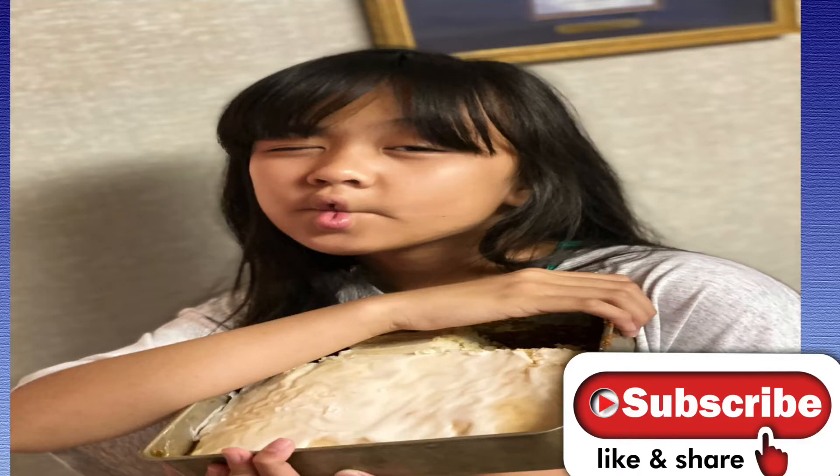Hey guys, and welcome back to our channel. For today's video, I'm going to be showing you how to make la casa bread.